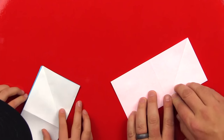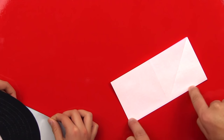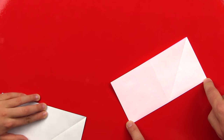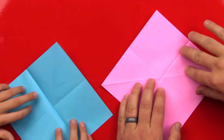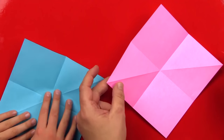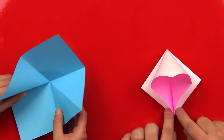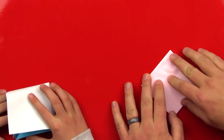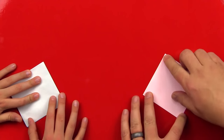Sometimes it's easier if you run your finger down the middle and then work your fingers out to the outside. Now we're going to open up our paper. See how the line going diagonal is this way? We're going to take the two corners like this and fold them down to the bottom corner, and then flatten it down. We should have a diamond shape, or a square, when we're done.